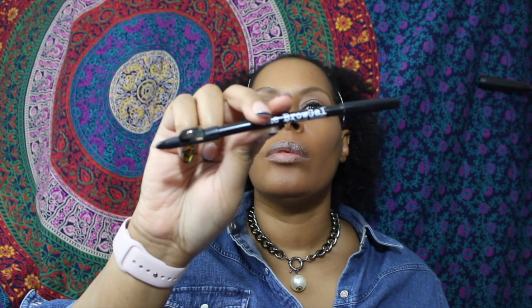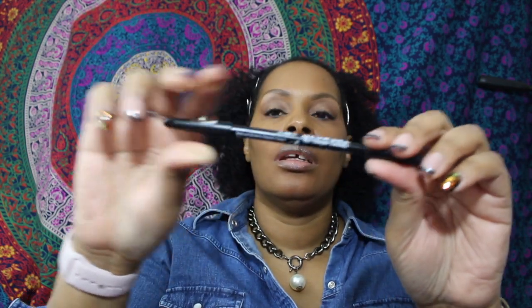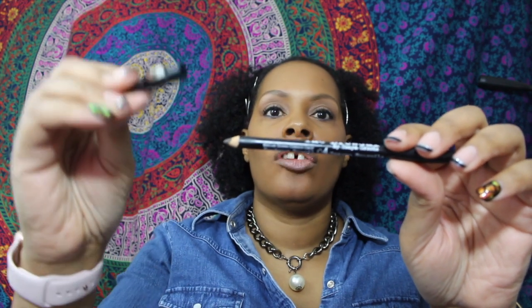My poor lips are so chapped, I swear. Next I'm going to go for my eyes, and I'm going to be using the Brow Gal eyebrow pencil. It has the spoolie on one end, the pencil on the other end, and the cap has a sharpener.